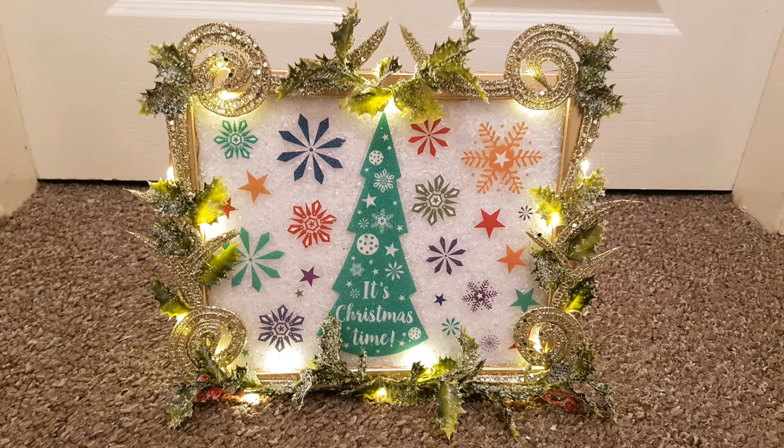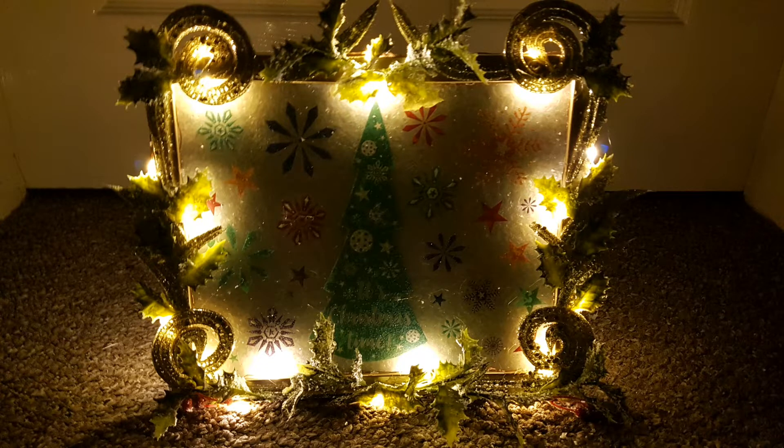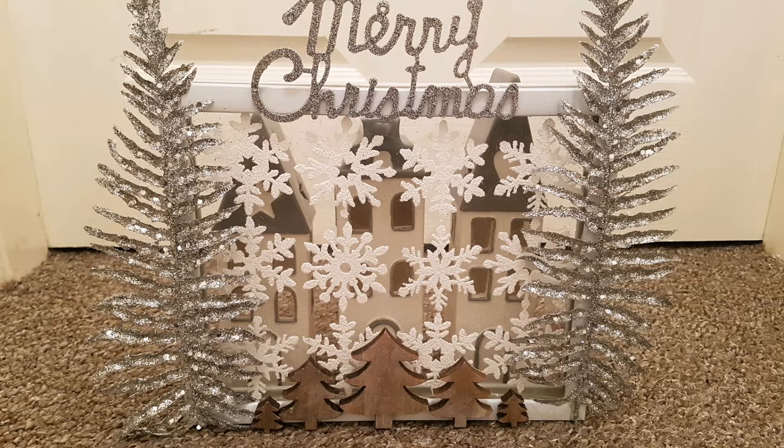Welcome to today's craft video on how I made these two pictures using window stickers, photo frames, and fairy lights. I'm going to be giving one away, so if you want to be in with a chance to win, stay till a little bit later in the video. I'll show you how to make it, and I also made this one for myself, which I really love.